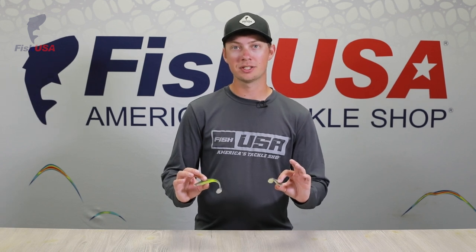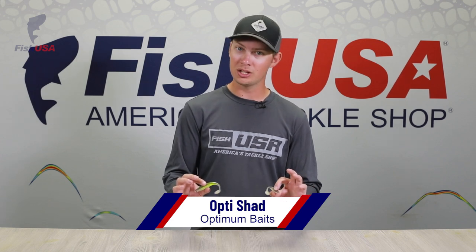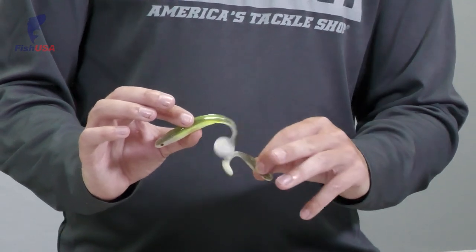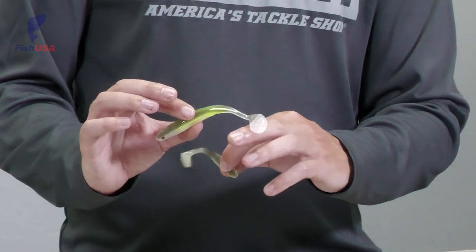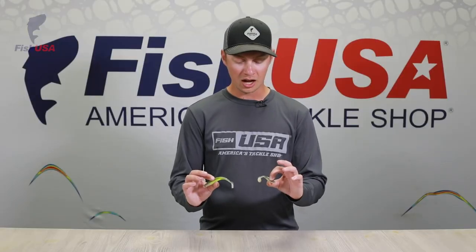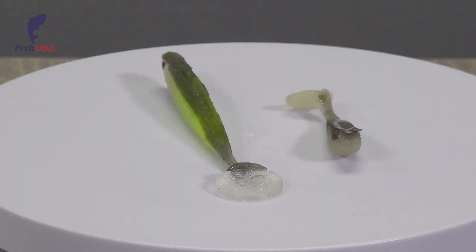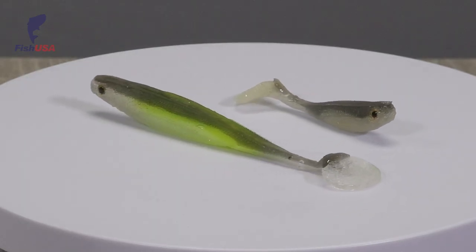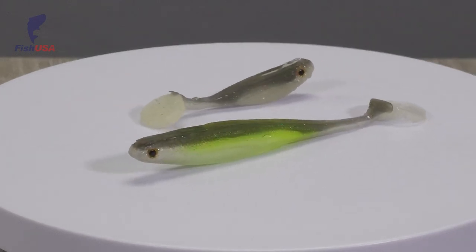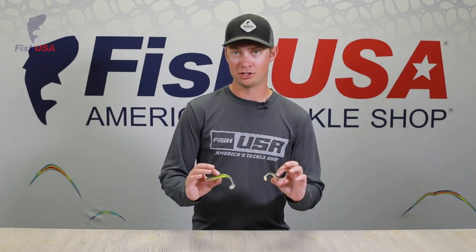Another new brand at Fish USA is Optimum Baits. Here is the OptiShad, available in two sizes: two inch and four inch. They're really unique little finesse swimbaits with a thin tail section leading up to a really wide boot tail, giving it a wide wobble, a lot of thump and vibration, moving a lot of water for a little finesse swimbait. That's great when it's windy or the water's a bit dirtier. There's a lot of detail on these baits too — the eyes look awesome and the grooves will help get you more bites.